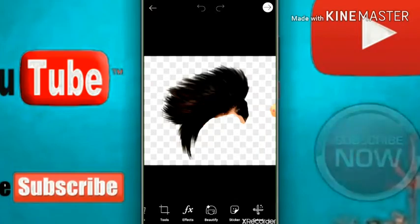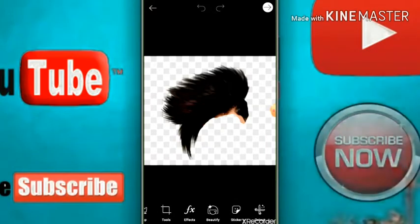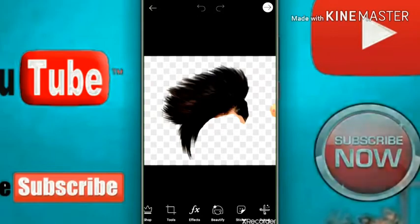If you can download the readymate, you can download it from the description. And you can download the readymate.